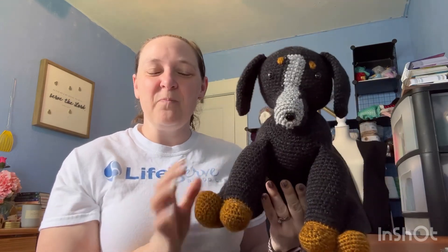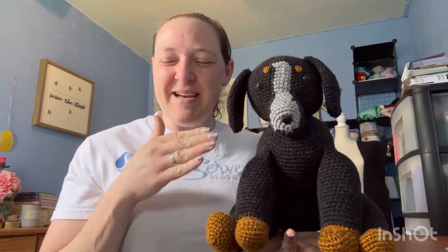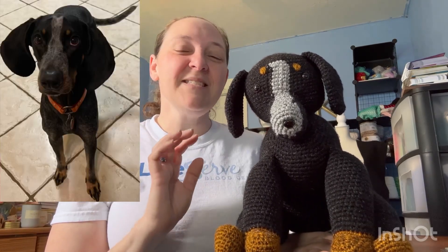I used a chocolate lab pattern that I got off of Etsy — I will link it below if you are interested. However, this is not the full chocolate lab pattern because the nose is different for my brother's dog. She's kind of a hunting dog, so I can't remember exactly what kind she is, but she is adorable. I'll try and put a picture on here so you can kind of see.